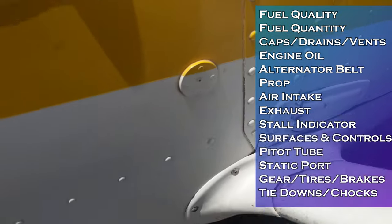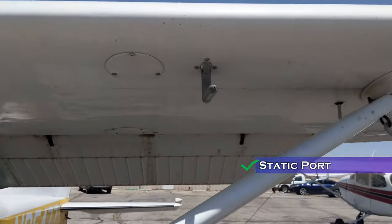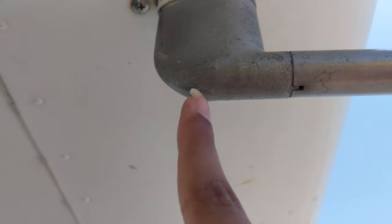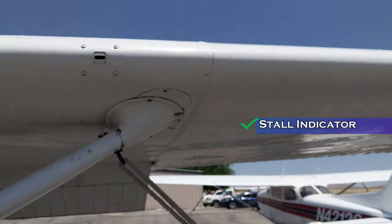After fueling, I do a walk-around check, starting from the left door. First is the static port, located just ahead of the left door — make sure that hole is free and not clogged. Next is the pitot tube, which has two holes: the ram air inlet in the front and a drain hole in the back. Make sure the ram air inlet is free of clogs. If any water or moisture collects inside, it will drain out of the drain hole. This is also the stall warning horn — you can check it by placing a handkerchief over it and sucking on it; if it makes the stall warning sound, you're good.